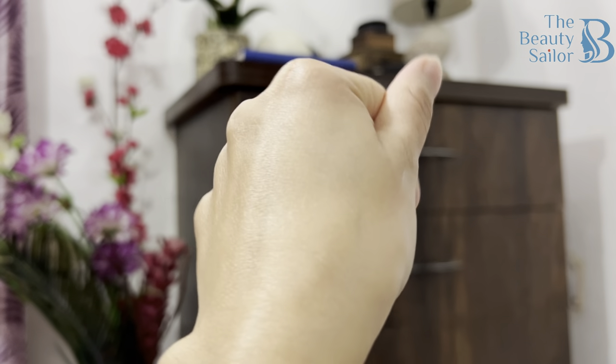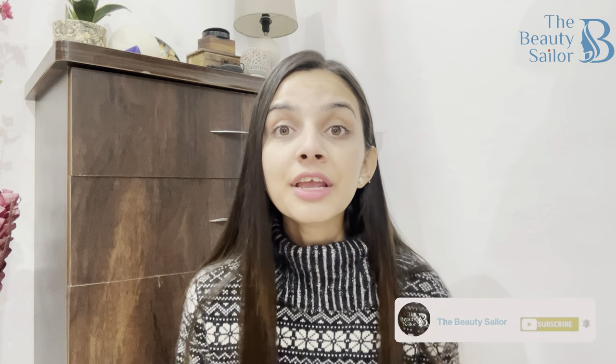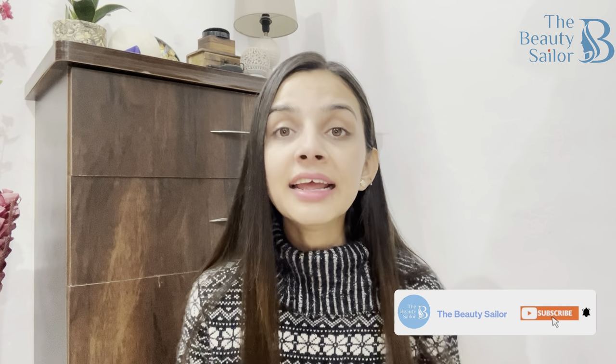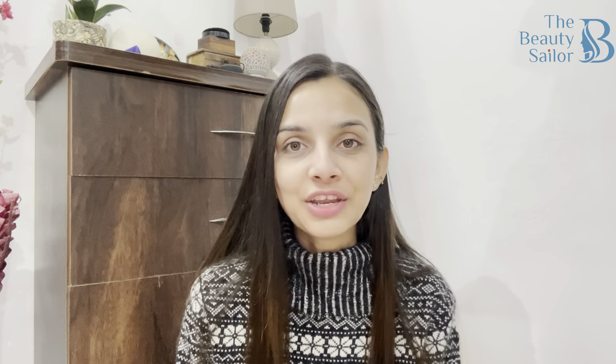The skin is very hydrated, as you can see. All these products are cruelty free and paraben free, so they are extremely good for my skin. But before I start this video, please make sure to subscribe to this channel and hit the bell icon for the latest notifications of all the videos. Let's get started!